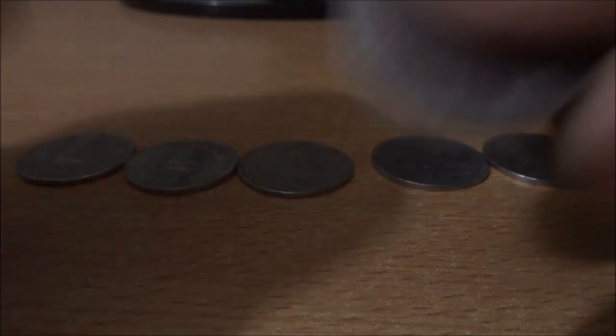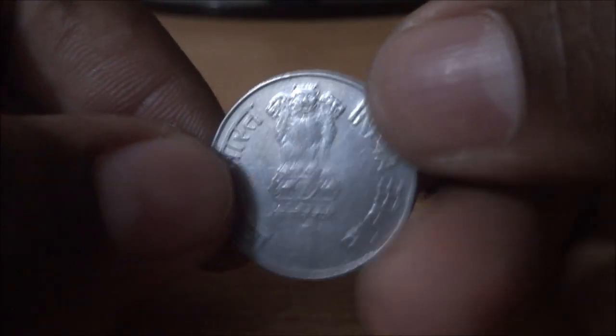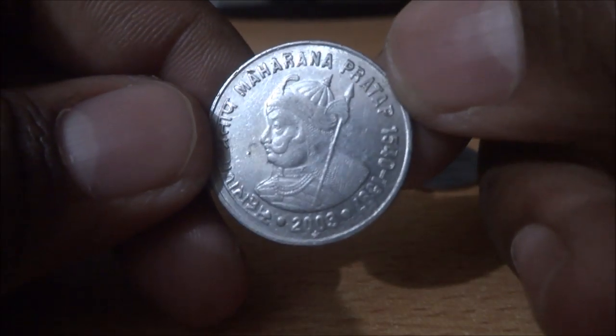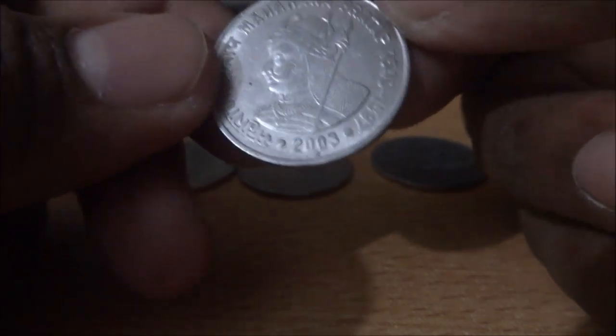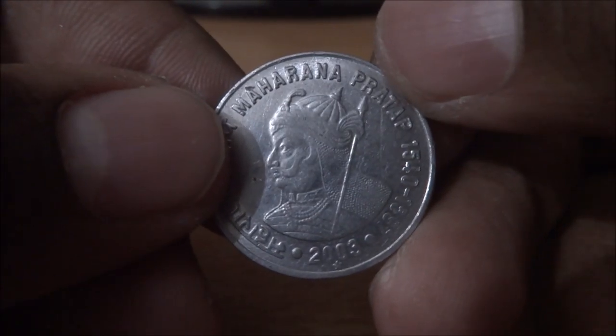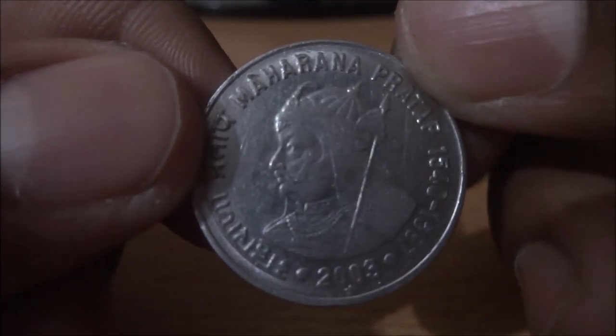The next one is also a stainless steel coin — obverse side, and on the reverse: Maharana Pratap, great Rajput King. In fact, he is my favorite Rajput King — he was very brave.